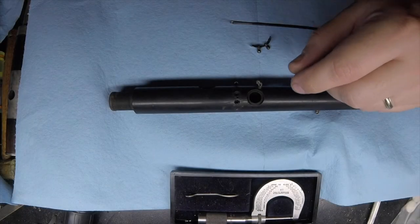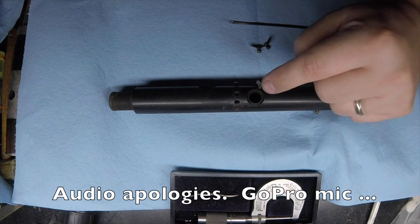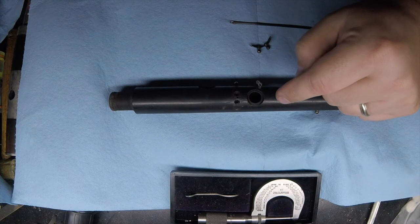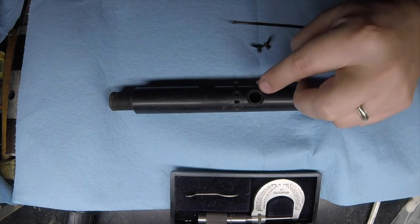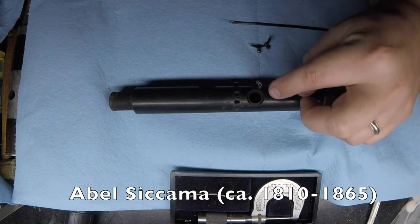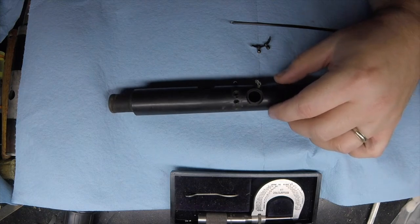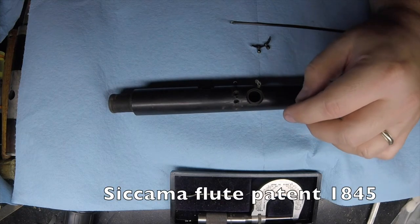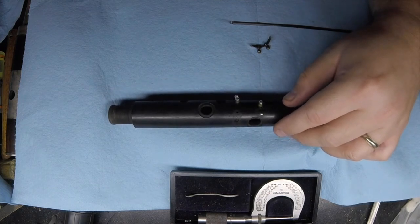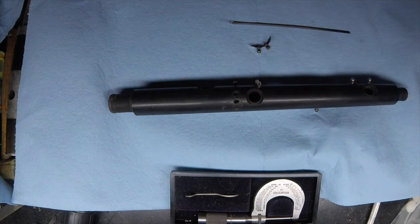Welcome back to the shop. This video is going to be about fixing the repair that someone else repaired. This is a Sycamore flute. Sycamore flutes were a modification and variation on a simple system flute, with extended keys to cover holes that your fingers wouldn't be able to reach. They were made in the mid-19th century.